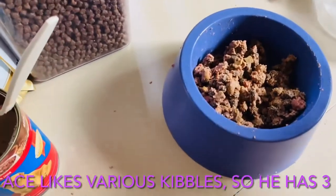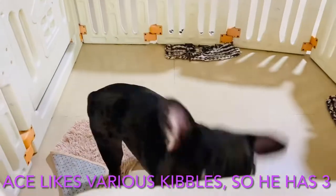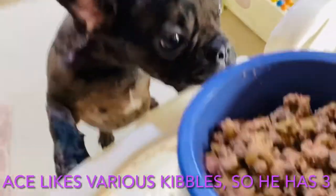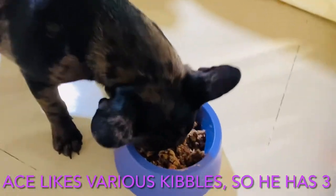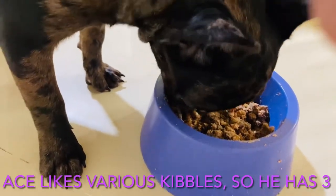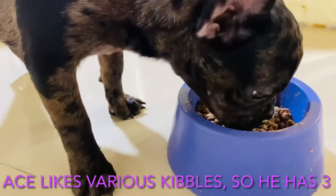Looks like we're all set and Ace couldn't wait any longer. Alright buddy, there you go!